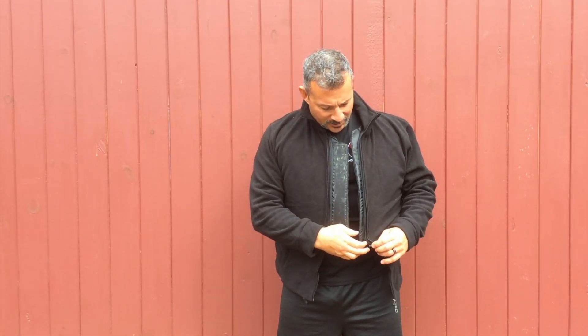Just a couple things I want to go through to give you a rundown. First, the lining zips in and out. You're going to see an extra zipper here — this will enable you to wash the outer lining. You can even take this top off and wear it under anything you have. Second, of course, you've got your concealed carry on your left and, of course, on your right.